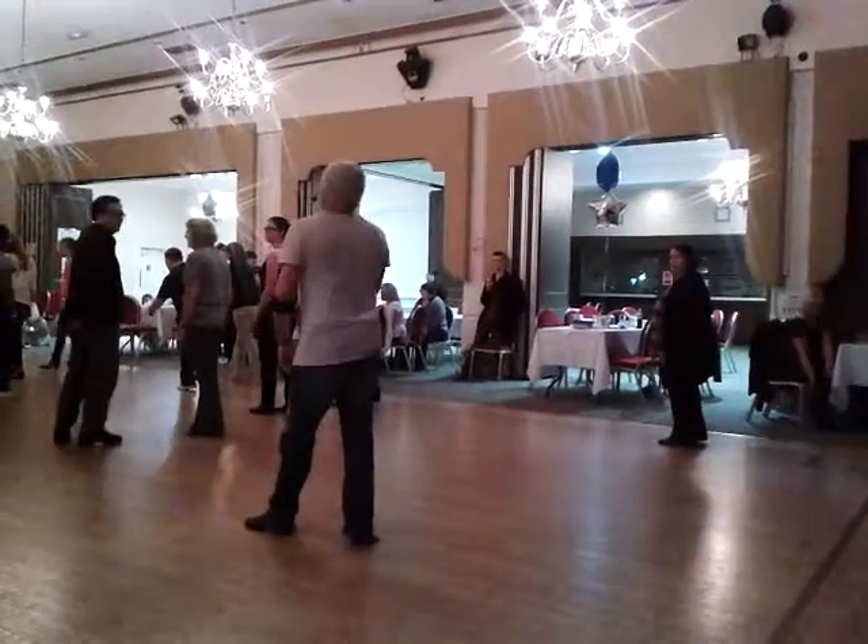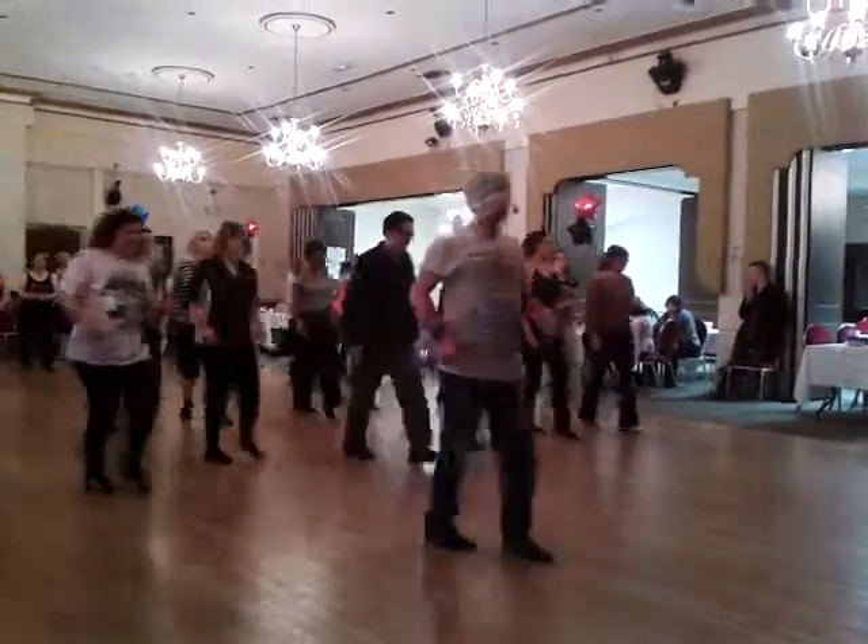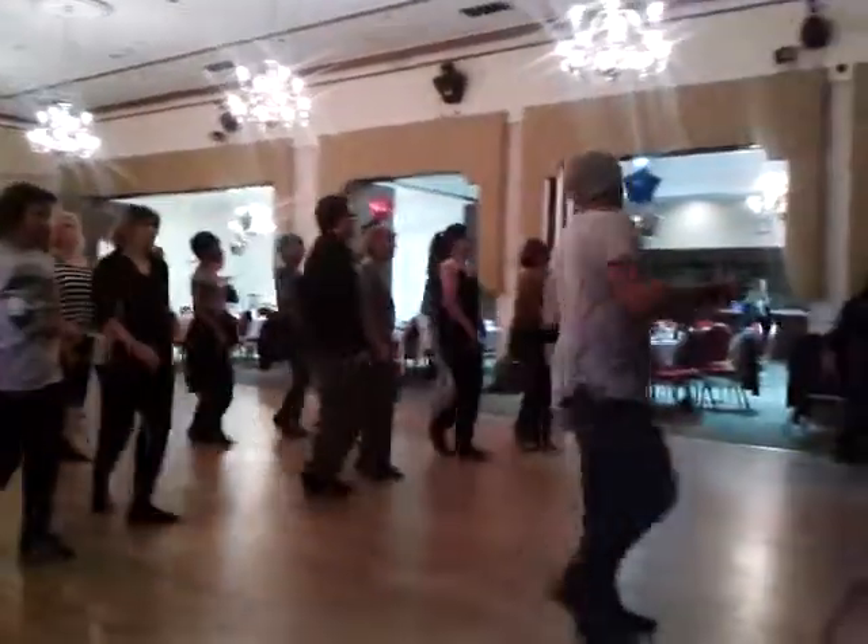C pattern. Here we go — 7, 8, 1, 2, and 3, 4, 5, 6, 7, and 8, 1, 2, and 3.